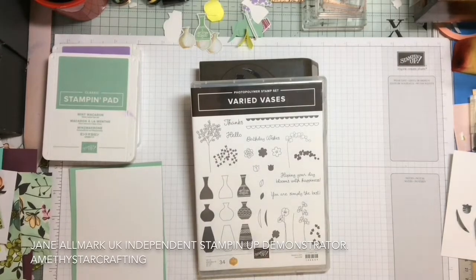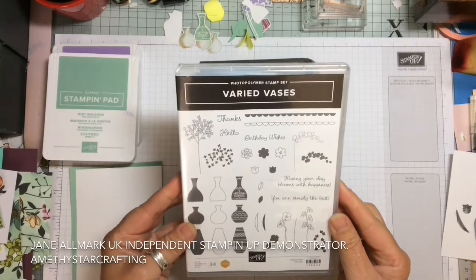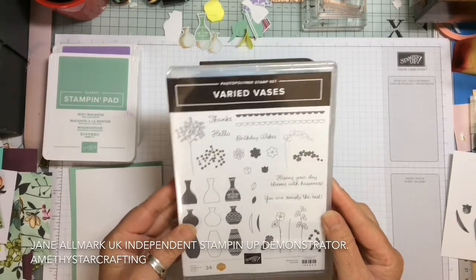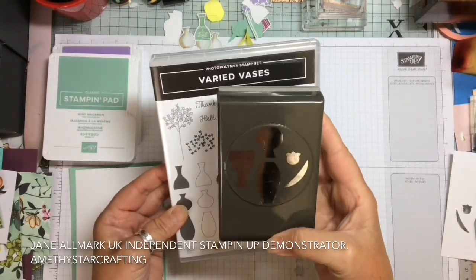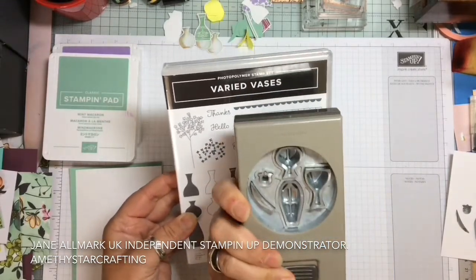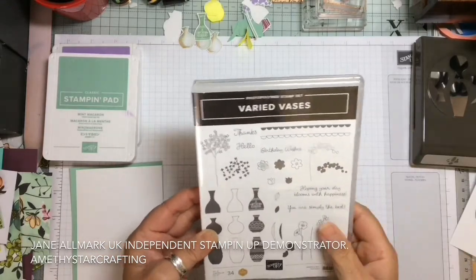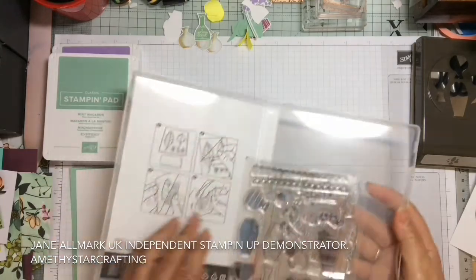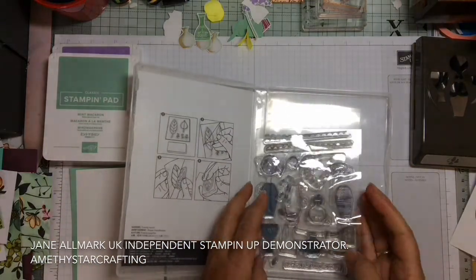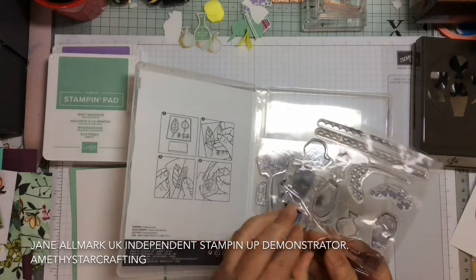Our project today is using Varied Vases and the coordinating punch. This is a brand new stamp set and coordinating punch available in the annual catalogue which starts on the 1st of June. It's a lovely stamp set with many vases and beautiful flower images that can be used in a variety of ways.